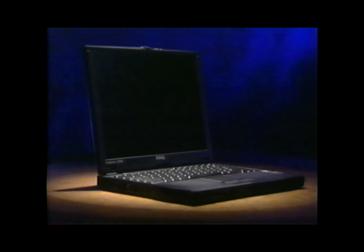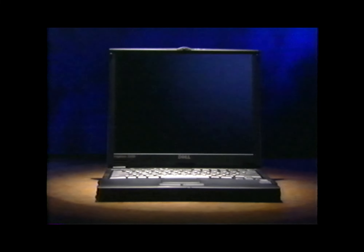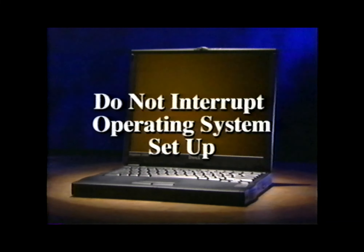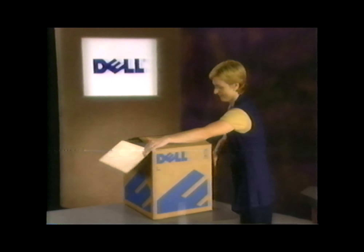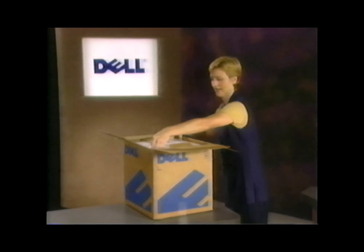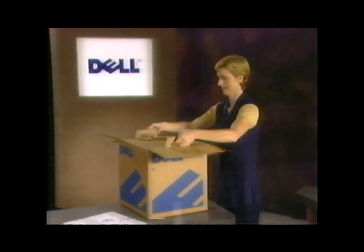Before we begin, keep in mind that setting up the computer and the operating system could take as long as 30 minutes, and it should be done without interruption to make sure the operating system is properly installed. If you don't have about 30 minutes of uninterrupted time available now, stop and come back to this when you do. Okay, let's start with the basics.